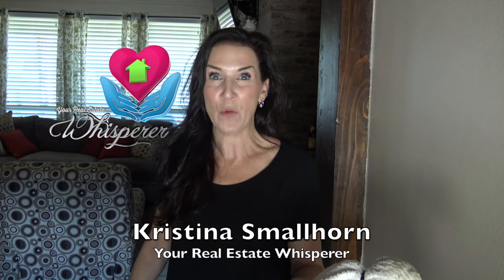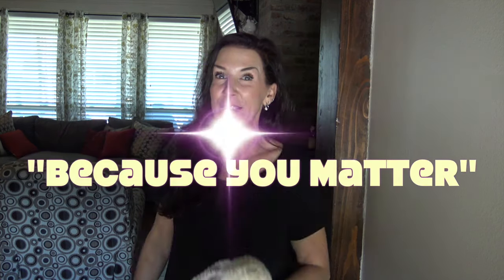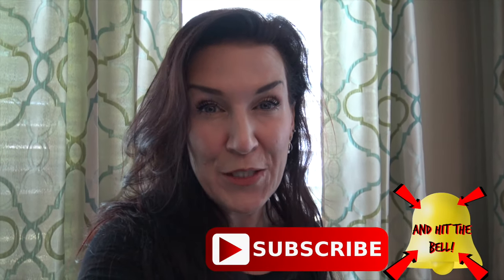My name is Christina Smallhorn, your real estate whisperer for Ascension Parish, and I tell you all this because you matter. Make sure to like and subscribe and hit that notification bell so you don't miss any of my other tips.